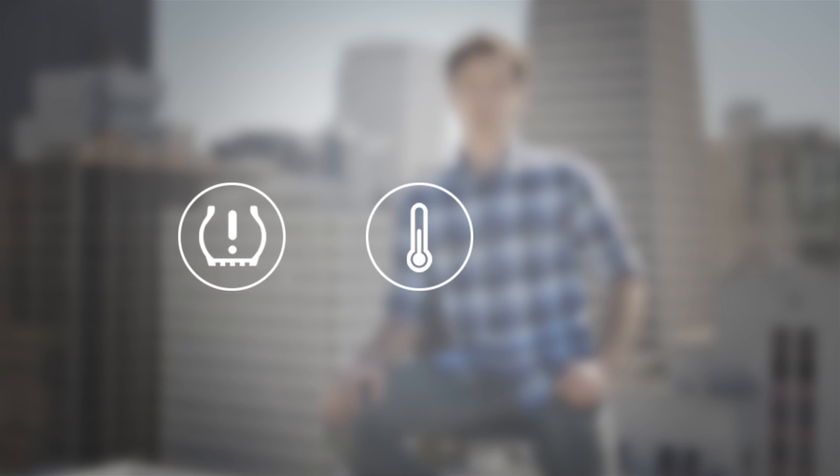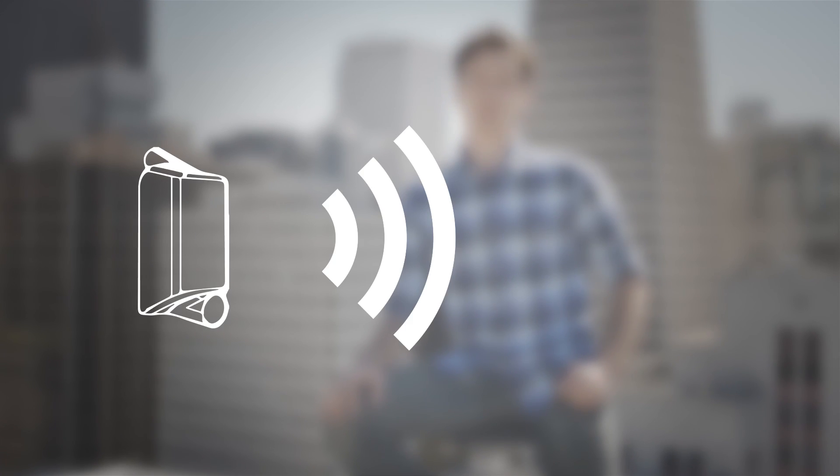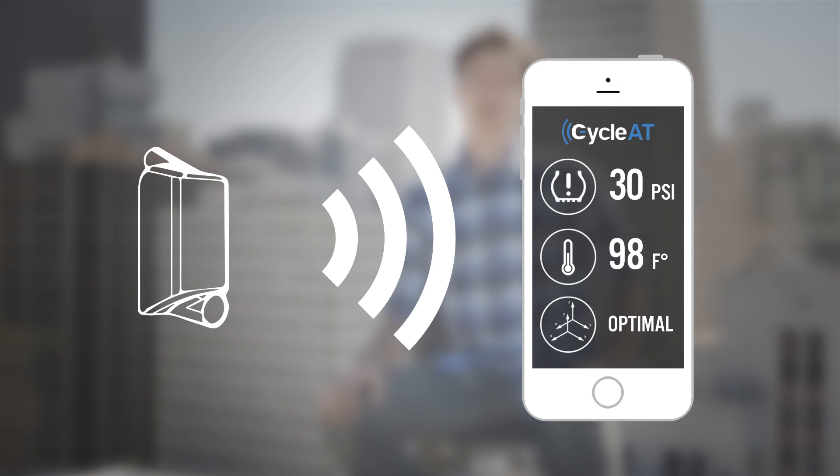At RDD Labs, we're committed to improving the safety of your bike. After months of development, we're proud to introduce the CycleATMOS, or CycleAT for short. It's a sleek, smart TPMS designed to measure tire pressure, temperature, and wheel alignment. Using low-powered Bluetooth, it streams data in real-time to your smartphone, so you can keep track of important information when it matters most, on the road.